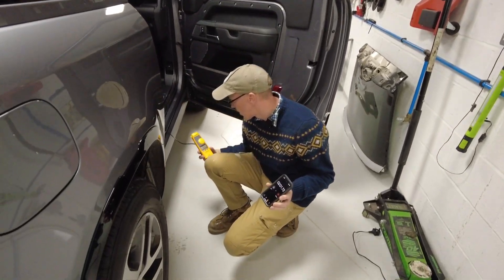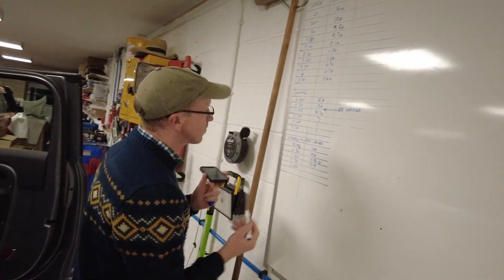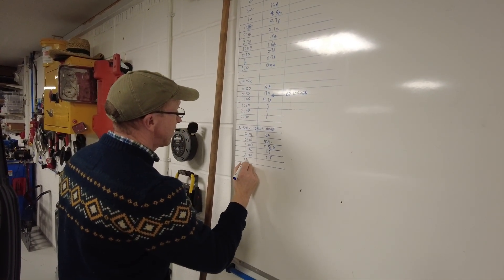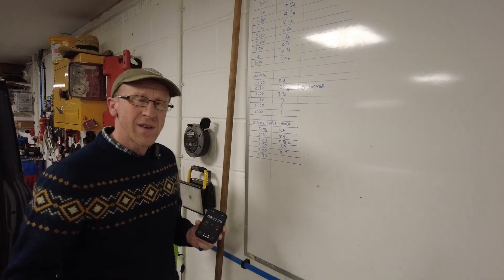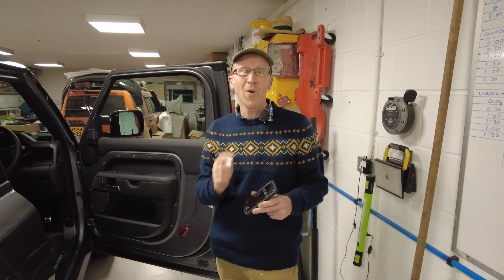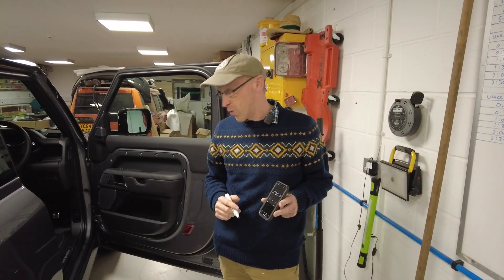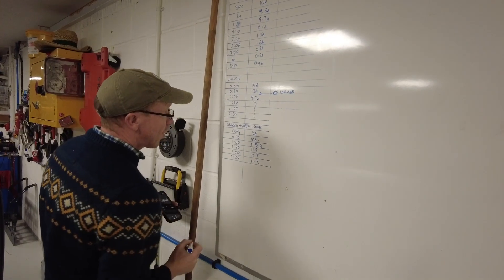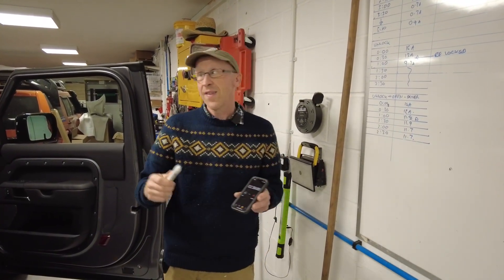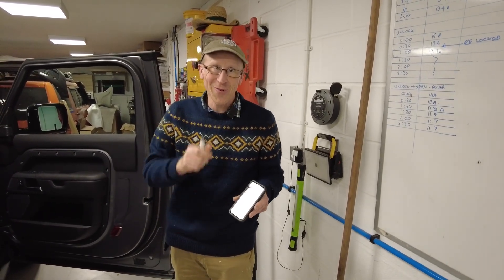Two minutes in, we're at 11.7. It's sort of saying: come on, get in the car Simon, I've given you two minutes, I'm all ready for you. At what point is it going to realise I'm not getting in and driving away? That's what we're looking at.